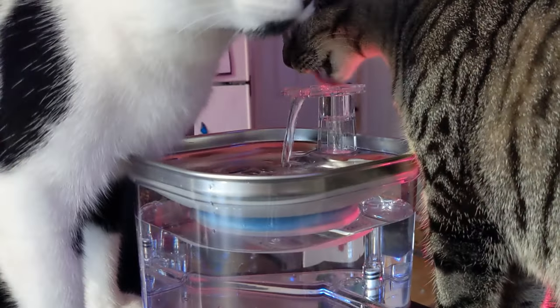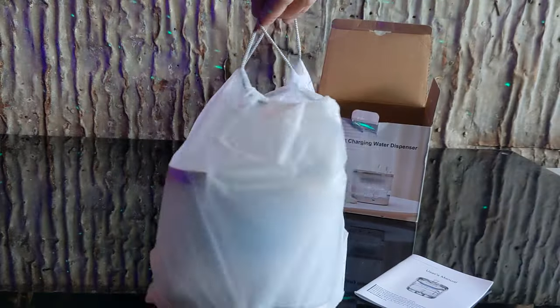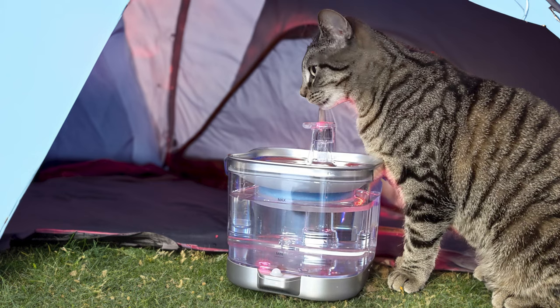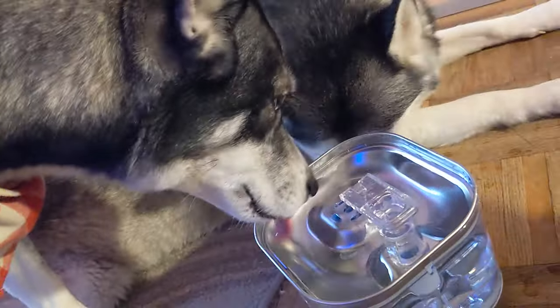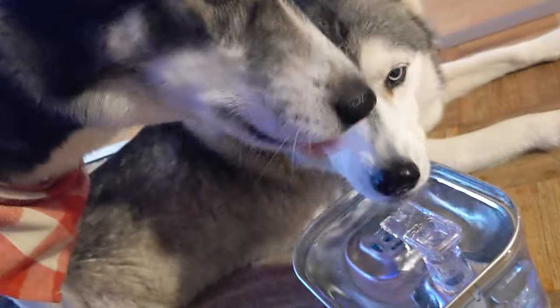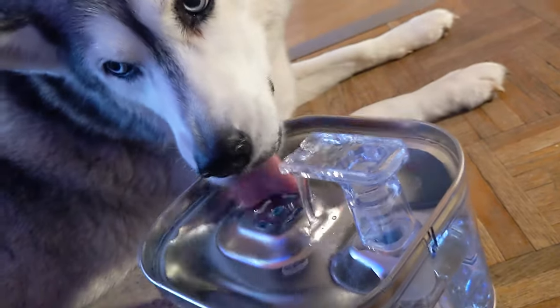When the battery finally dies, I can charge it back up and have it ready for next time. The great thing about this is I can place it anywhere — I can even put it in the travel bag and bring it with me camping. This is great for older pets who need some encouragement to drink; you can bring the water right to them. It holds a lot of water and both our cats and dogs love it.